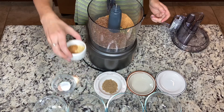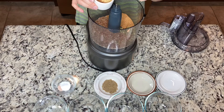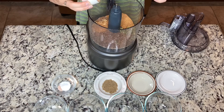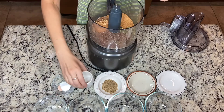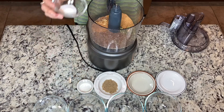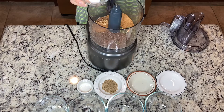Now for spices, we will need two teaspoons of ground ginger, half a teaspoon of cinnamon, and half a teaspoon of nutmeg. We also have one teaspoon of baking powder and one-fourth of a teaspoon of salt.